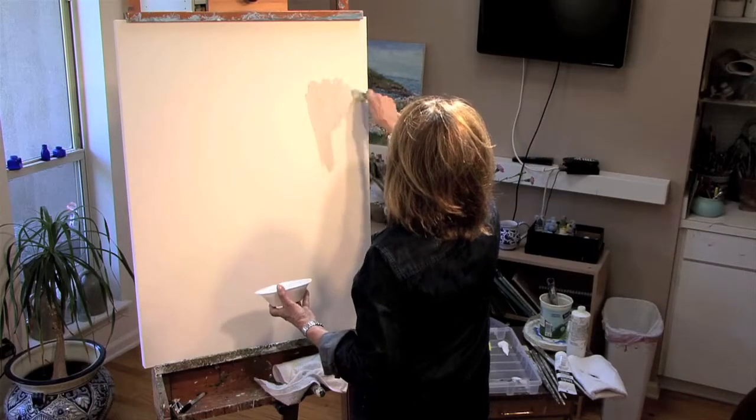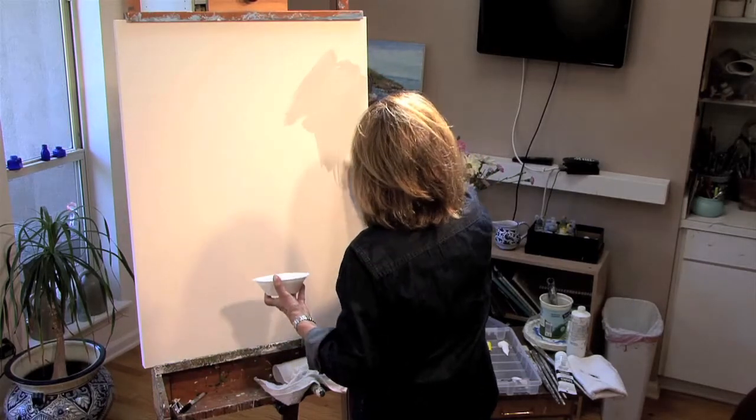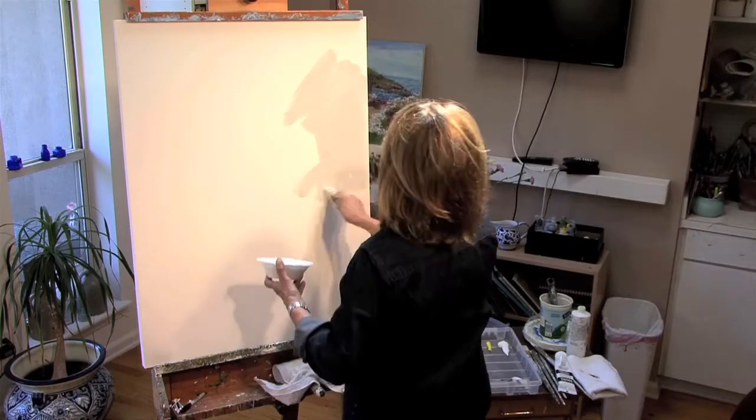Apply it as you would an abstraction. Notice how the paint just flows.